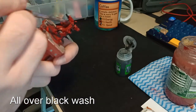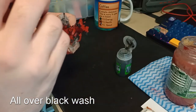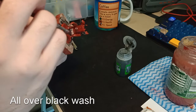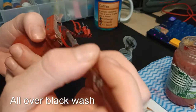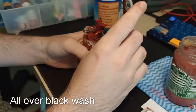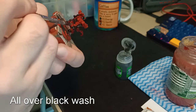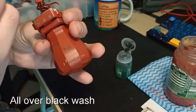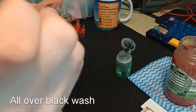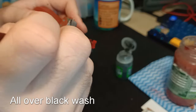Now I'm going to give the model a full all-over black wash. I'm using Games Workshop Nuln Oil, which is a real staple for any beginning painter. I find that this simply gives the model a bit more depth, and it really saves you from having to line all the panels, especially on very small detailed models like these. Part of the reason I'm doing it all over instead of being careful about where I put it is because these are giant mechs that have been walking around for a while — they're a bit rough, they're a bit dirty — so it's kind of an intentional look to have it as a dirty, black-washed mech.